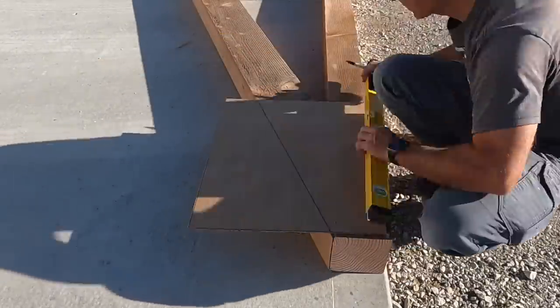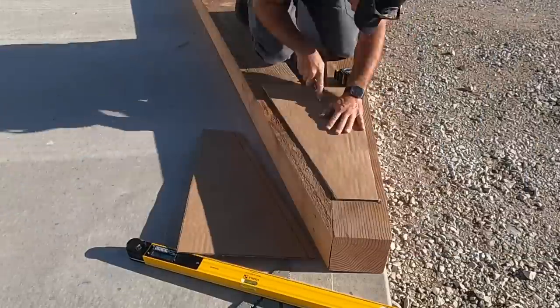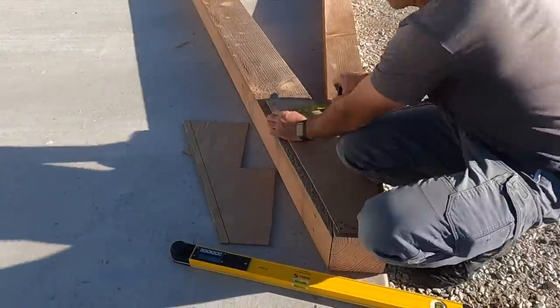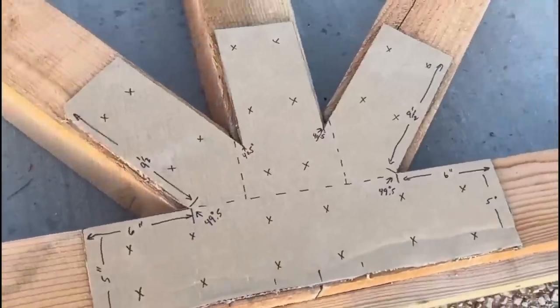I'm just making cardboard templates so when I take this to the metal shop, they'll have something to go off of. Pretty simple — put measurements on there, where we want holes in our plates. Just got a few more to do and then we'll be done.